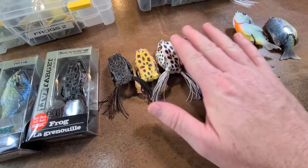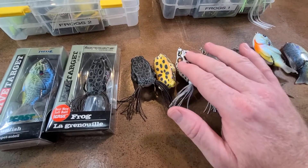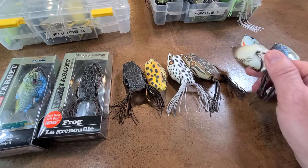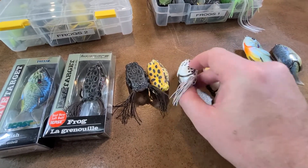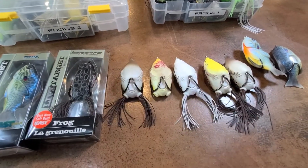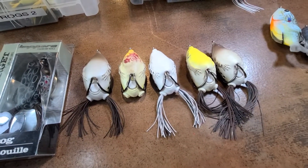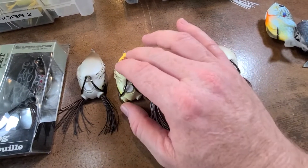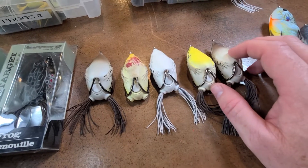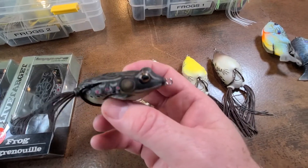Now the backside of the frogs is the most beautiful part — but the fish never sees that, does it? This is really for the fishermen. What the fish sees is just the underbelly. You can see that my Live Target collection is mostly white, though a little yellow helps at times and black is important as well. I've got one that's all black. They really are great fish catching frogs.